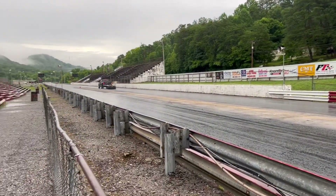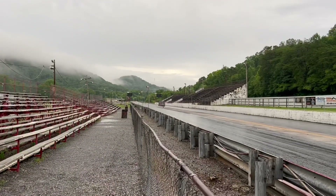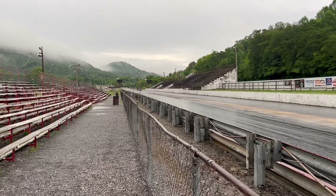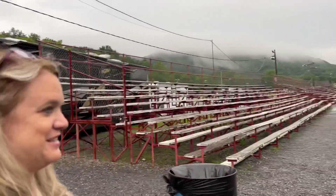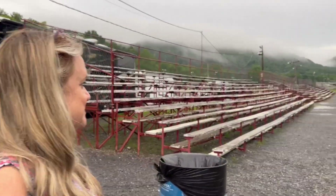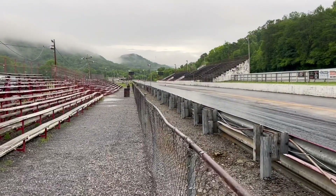We're gonna see if we get to race tonight; we'll see what the weather does. When it gets dry it smokes. Someone might say you can't drag a track that's prepping, but dragging it to dry it is not prepping — dragging for the purpose of removing water is making it so you can race, that's all.